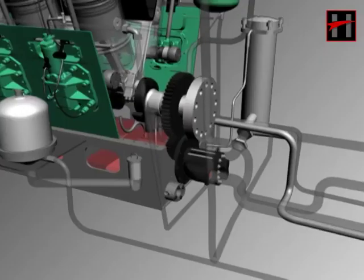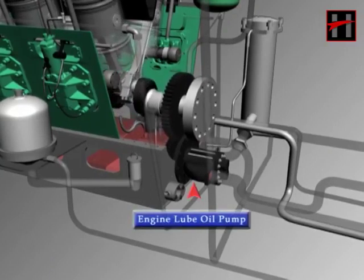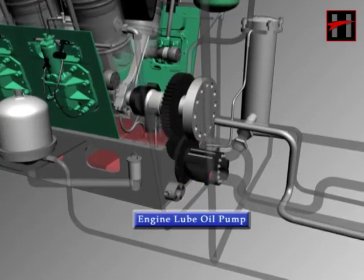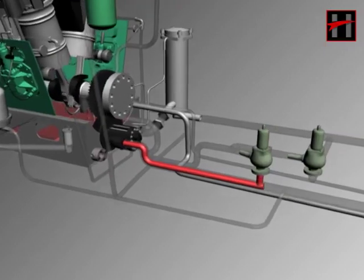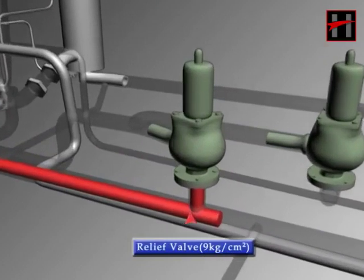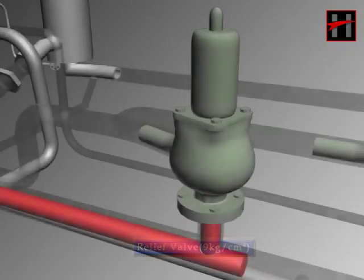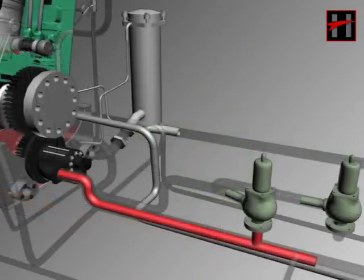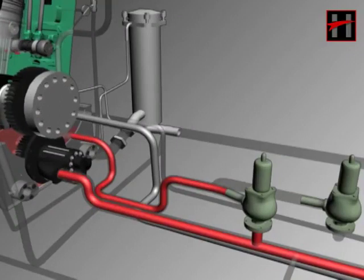As the engine is started, the lube oil pump gets driven from the extension gear of the crankshaft fixed on the engine and starts working. The lube oil pump sucks the lube oil from the engine sump and sends it to the discharge line by increasing its pressure. In the discharge line, a lube oil relief valve is fixed, which is always set at 9 kg per centimeter square. This relief valve sends back lube oil of pressure higher than 9 kg per centimeter square into the sump via the return pipe.